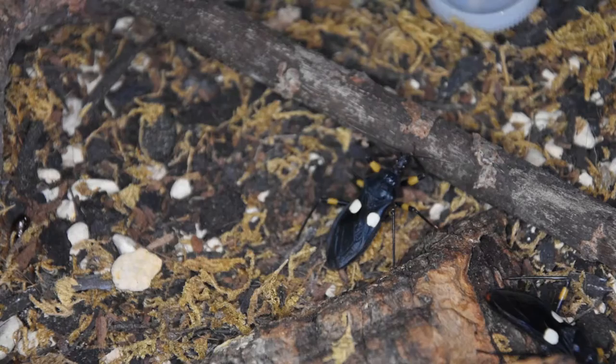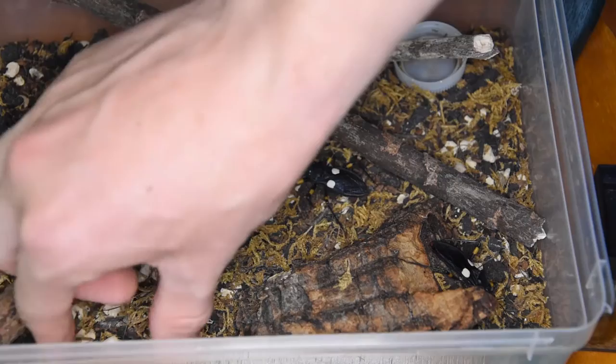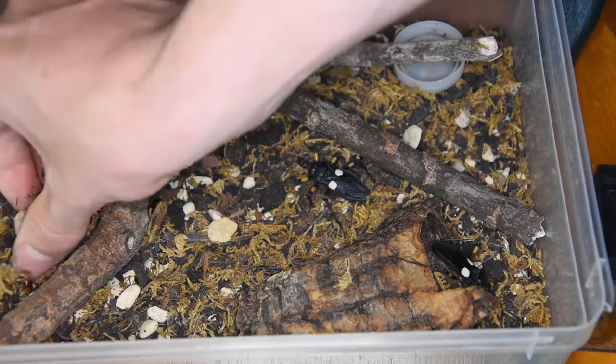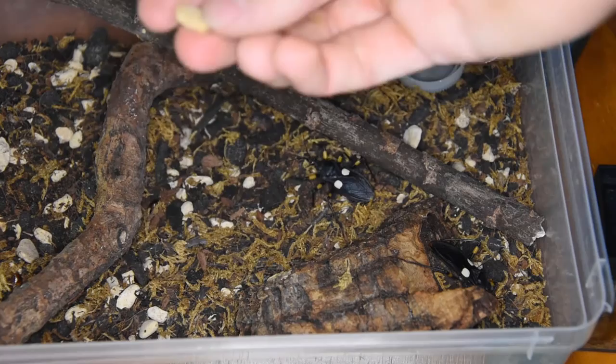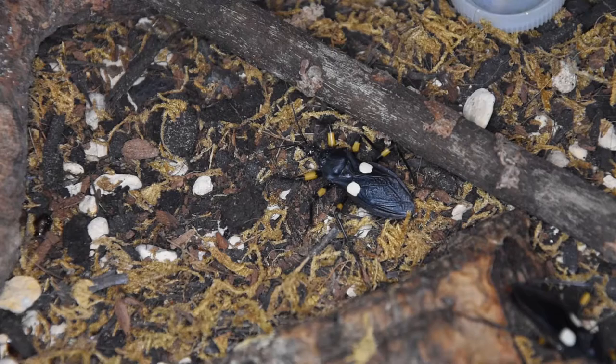The setup is very easy — very basic. You can keep them in a tub of about this size. I like to use a mixture of substrate: some dried forest moss, some potting soil and sand, as well as pea gravel. This makes a nice substrate for them. They are from a more hot and dry climate, so they don't really like too much humidity.